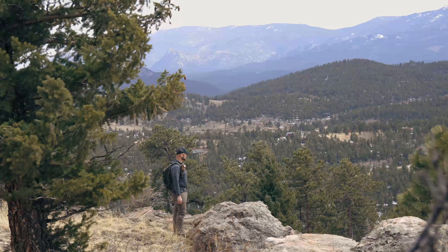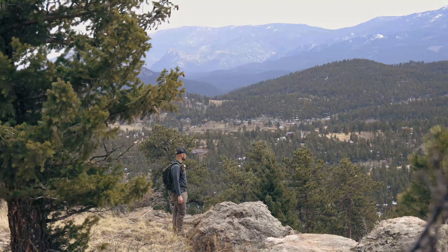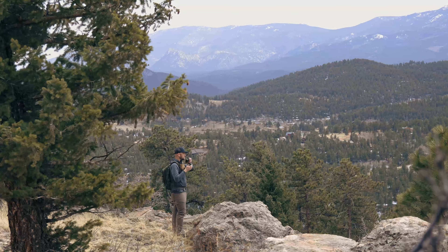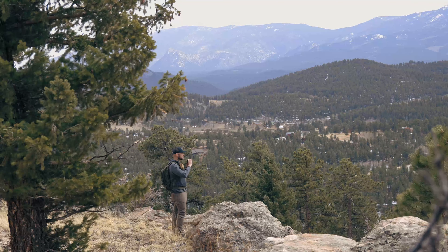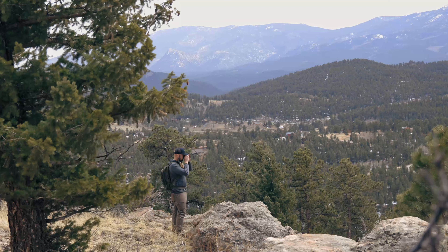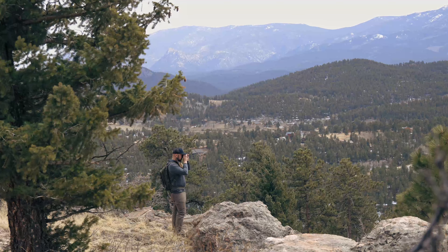That's not going to be as much as you can get from some of the higher end rangefinders, but that's still a very respectable distance for most hunters, a lot of long range shooters, and definitely going to be plenty for anyone that wants to use this for archery.